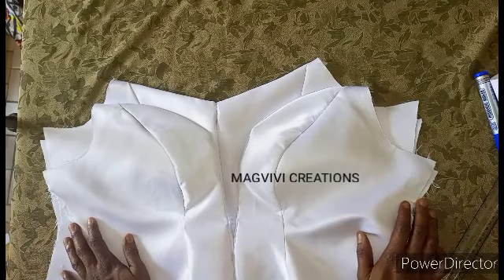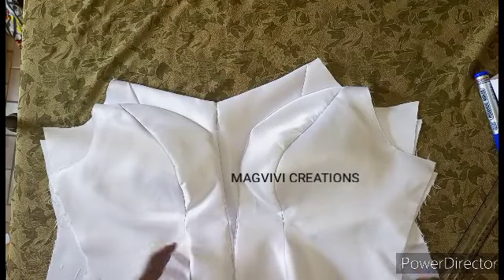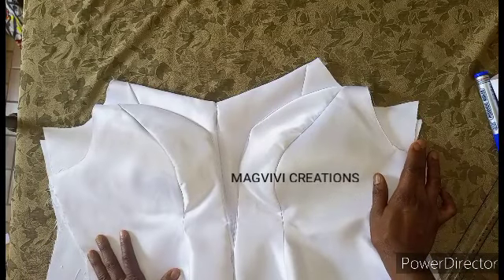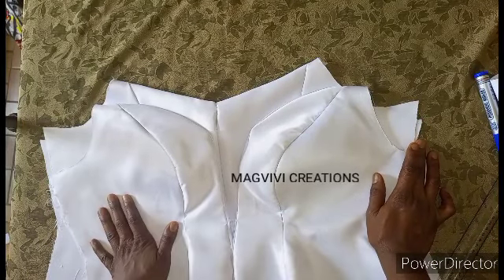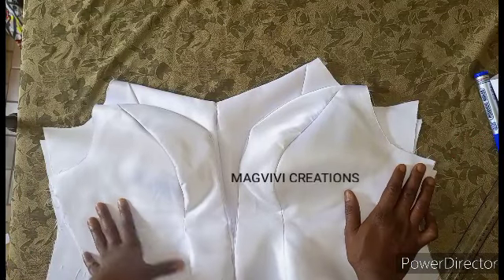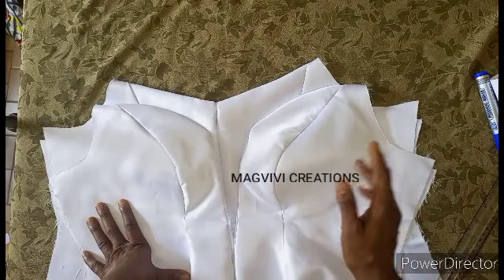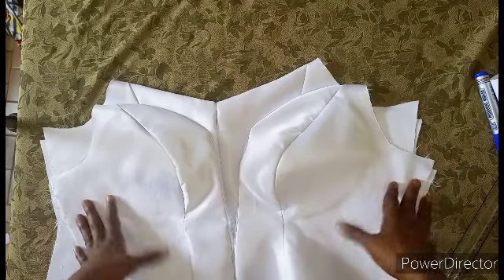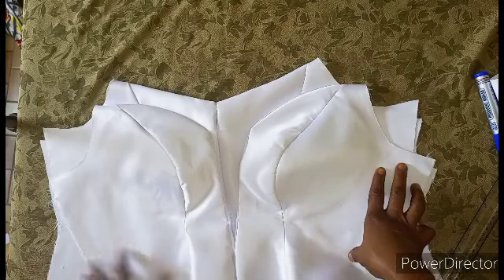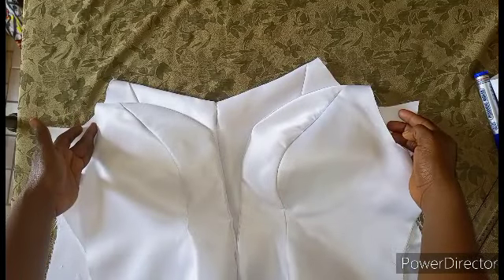Hello, beautiful people. You are welcome to my channel. Thank you for clicking on this video. Today I want to show you how to make an off-shoulder strap sleeve. I say a very big welcome to you. If you are new to this channel, welcome. Click on the subscribe button to be part of this wonderful family — it is free. Turn on the bell so that whenever I upload a new video, you'll be among those notified. I'll be making a strap sleeve for this off-shoulder.